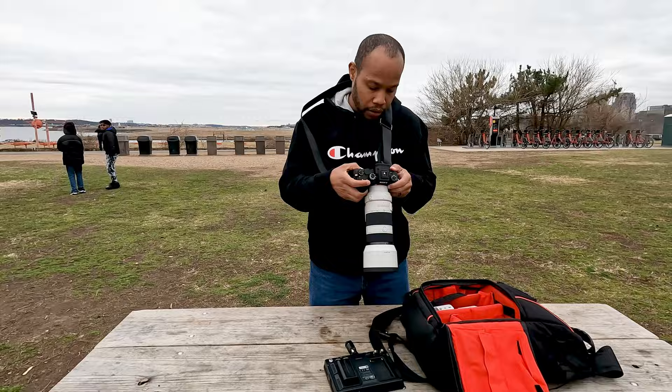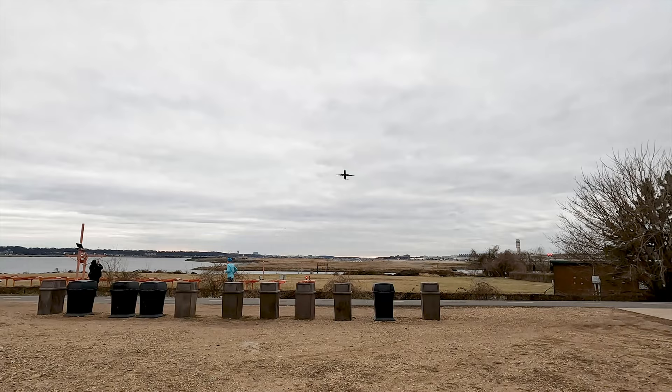Here comes a plane — I'm going to get a shot of a plane.